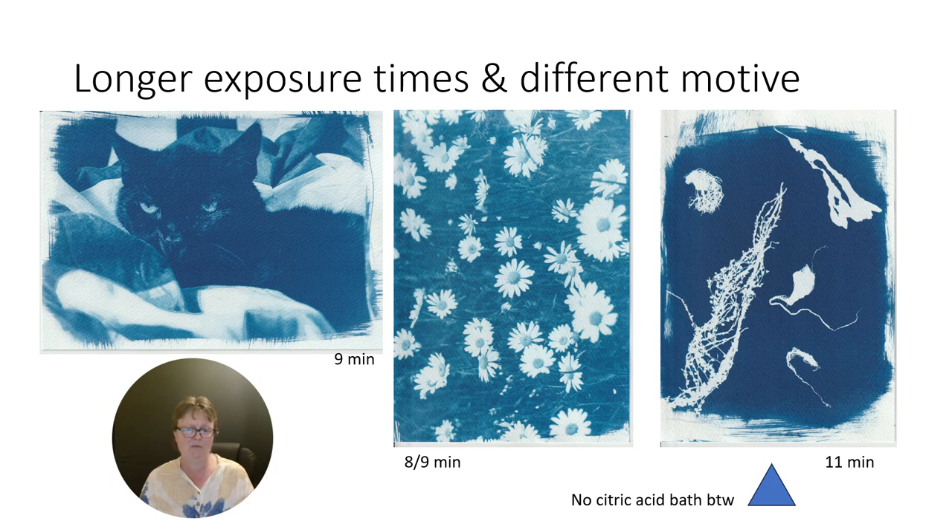Three more examples on the same watercolor paper with longer exposure times. On the right, this is a simple contact print of dried algae, and here I overexposed the print at 11 minutes. You don't need 11 minutes, but I wanted to create a maximum blue. Even without a citric acid bath step in the wet processing, it turned out pretty blue — as my acid bath was already contaminated by other prints, I just washed it without. And you can see I got a pretty dark blue. I will test this again when I have the cotton paper.